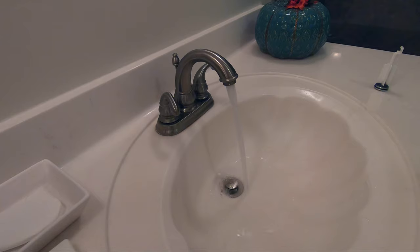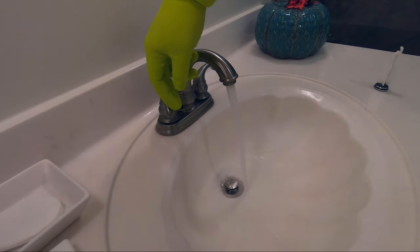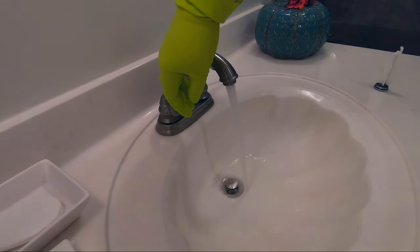It's time to revel in your success and check for leaks. If leaks are present, make sure your connections are tight and or use Teflon tape.